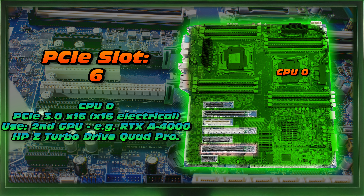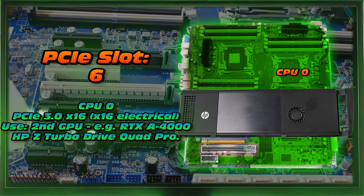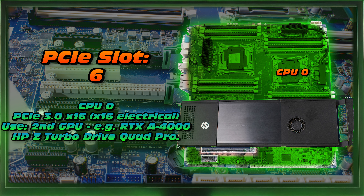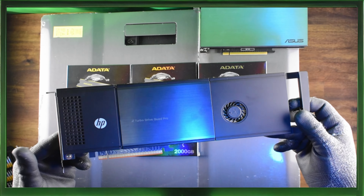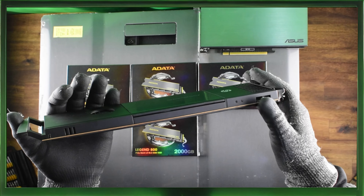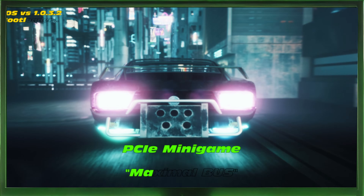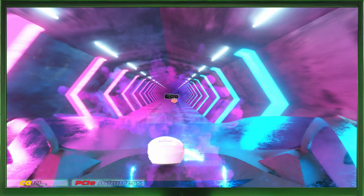Lots of options there. PCIe slot six is connected to CPU zero — it's a PCIe 3.0 X16 with 16 electrical lanes, ideally suited to a second GPU such as the RTX A4000. You could also install something like the HP Z Turbo Drive Quad Pro, which would allow four NVMes to be installed on a single PCIe slot through bifurcation — just a little BIOS setting. Check a related video on that, and especially for bifurcation. PCIe slot seven is connected to CPU zero — it's a PCIe 2.0 one mechanical slot with one electrical lane, ideally suited to USB cards and maybe an old serial device. You are now well educated on your Z840's PCIe connectivity. Take note — we do need two CPUs to make use of CPU one's PCIe slots.